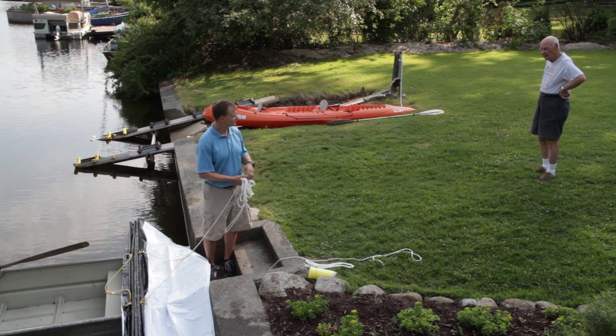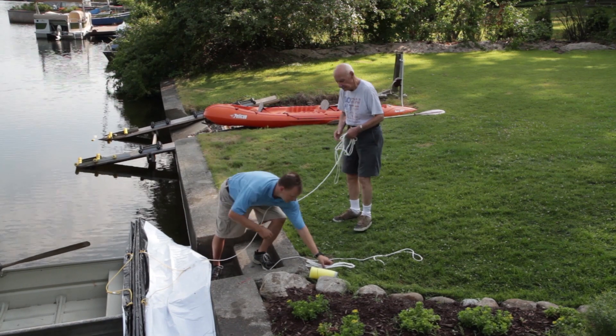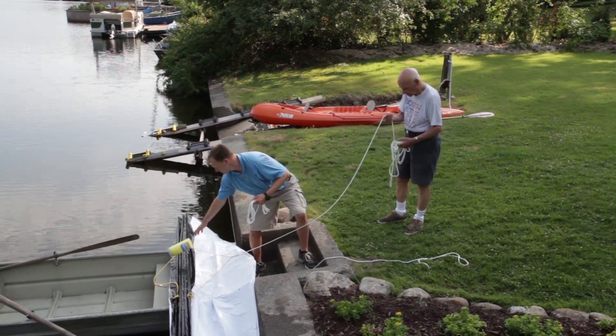After determining the side that you want up in the water, lay the blanket on the stern of the boat. Now hand the shoreline rope to your helper or attach it to something on the shore.